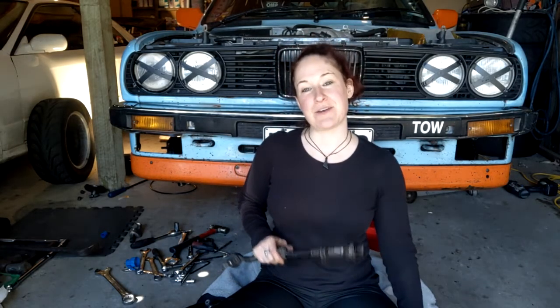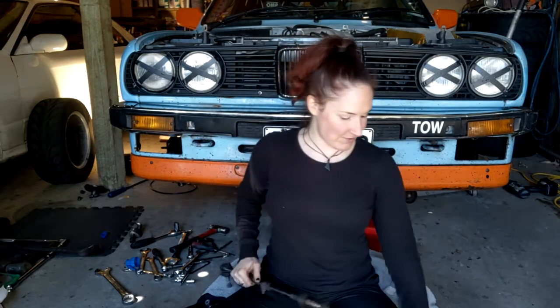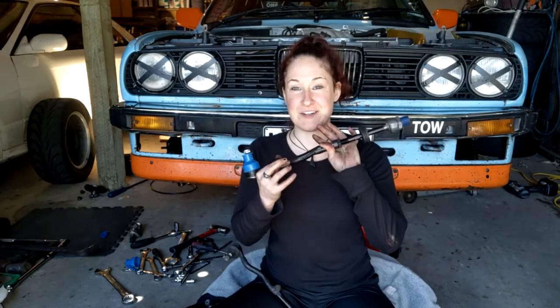Hey guys and gals, welcome back to the channel. I'm your host GearHeadGirl, and today we're going to be showing you how to replace your worn-out rack and tie rod ends with brand-new fresh ones.